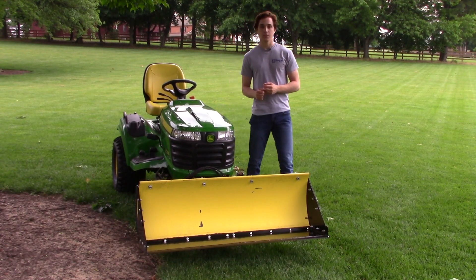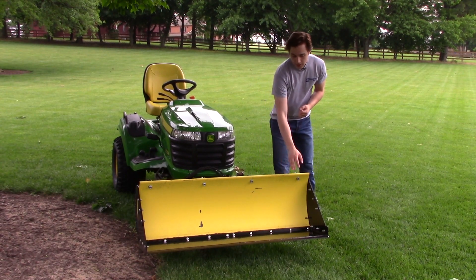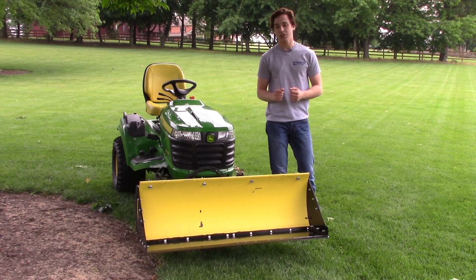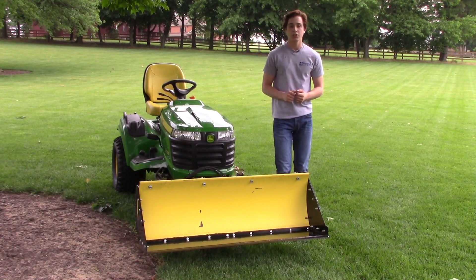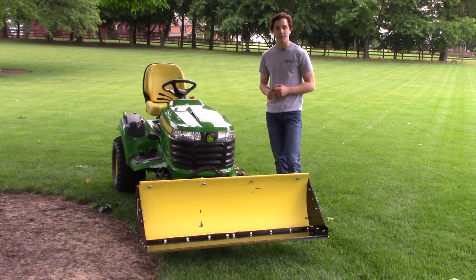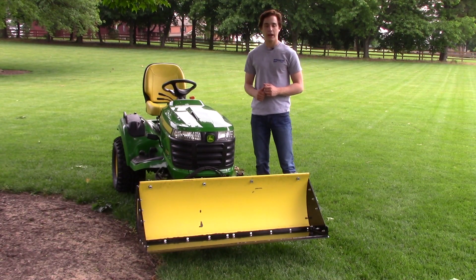Now to install you need a couple of things. First, you need a 54 inch quick hitch front blade on the front, because the tractor shovel mounts to this blade, which makes installation very easy. In addition, you need a quick hitch kit, hydraulic angling kit, and 250 pounds of rear ballast. In our case we have six John Deere suitcase weights at 42 pounds a piece.